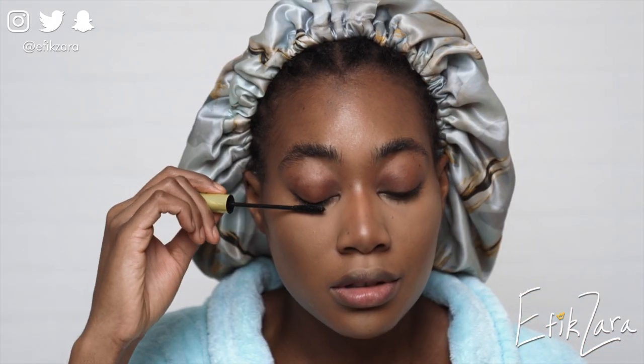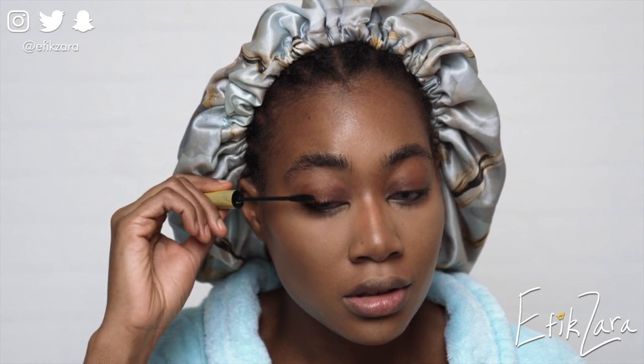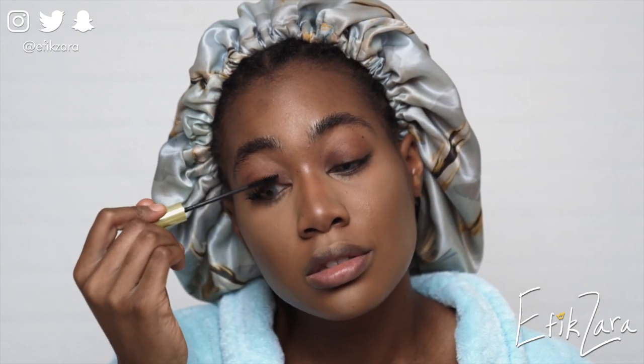Now I'm applying my lengthening mascara because I don't wear lashes. I like to use a lot of mascara on my natural lashes because they're already long enough. I might want to grow them longer, so if you have tips please drop them in the comments below — but I love my lashes.